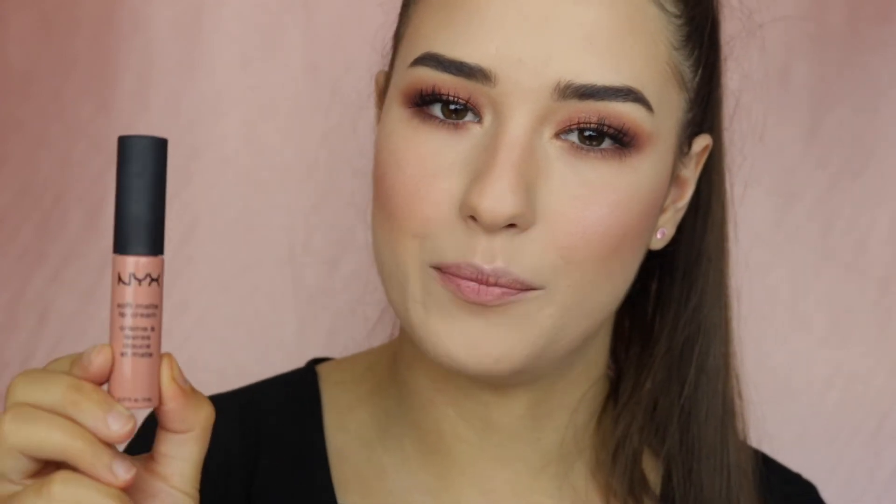For the lips I decided to go with a nude lip and I'm using the NYX lip cream in the shade Athens.